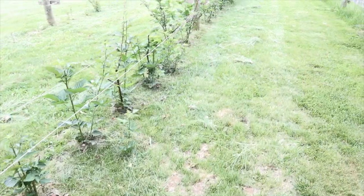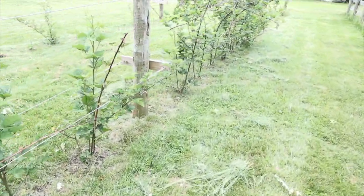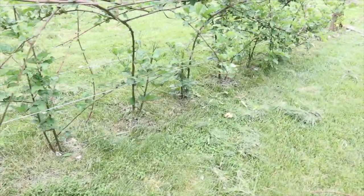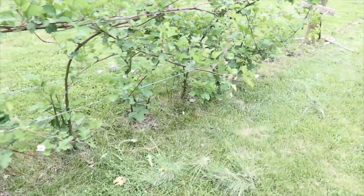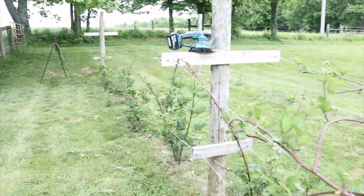So much better, and it didn't take very long whatsoever. There were only a couple of instances where I wished I had something a little narrower to get between the canes, but otherwise there's a strong preference for the Makita 18-volt cordless grass trimmer.